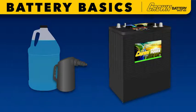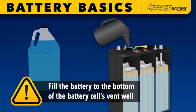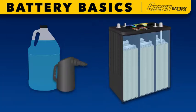Remove the battery cap, visually check the fluid level, and if necessary fill to one quarter inch below the bottom edge or lip of the vent well that drops down into the cell with distilled water. Repeat this procedure for all units in the array.